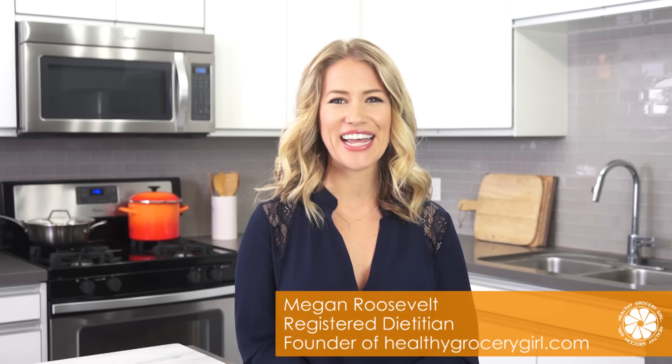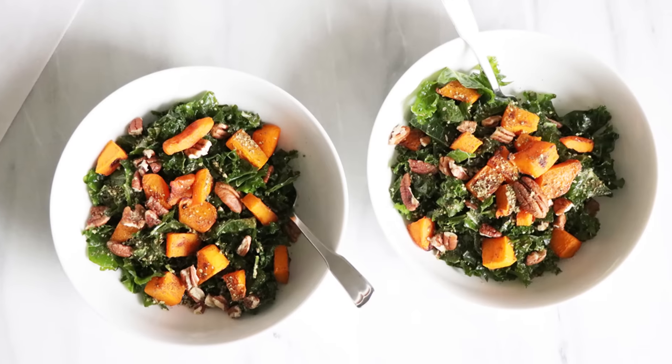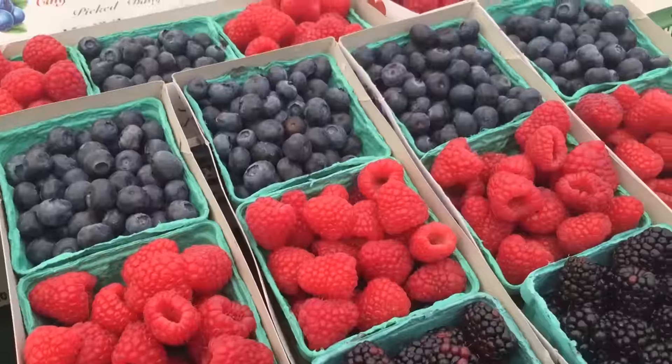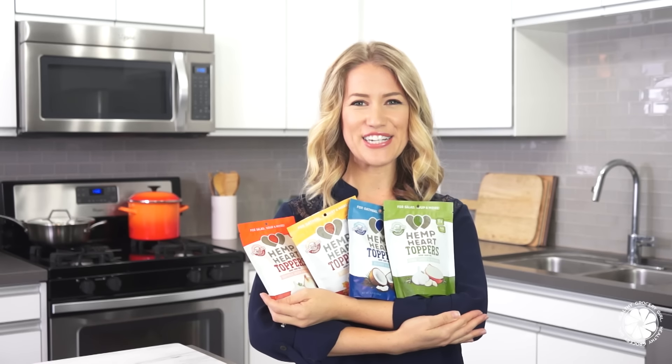Hey friends, welcome back to my channel. Today I'm gonna share with you three delicious recipes featuring butternut squash. As you guys know, I'm an ambassador for Manitoba Harvest and they just came out with a new product, their hemp heart toppers. Ta-da! These are amazing. I'm really excited to share them with you guys.